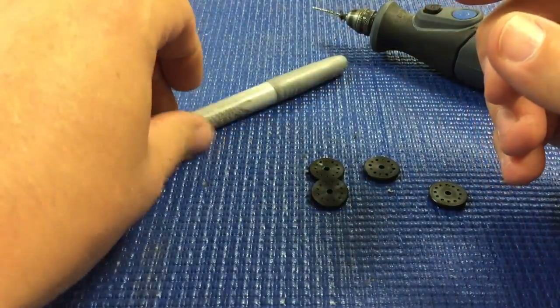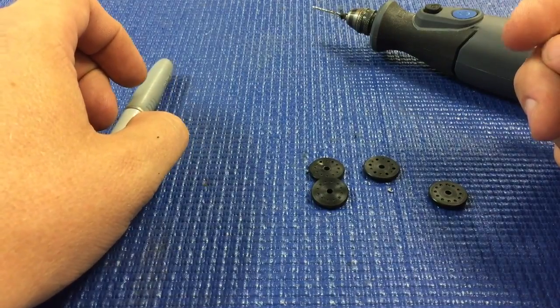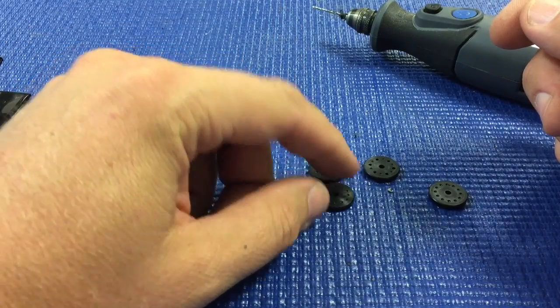I also have a silver Sharpie. That way you can mark the piston with the hole size so that if you ever take them out of your car, you kind of know what you've got.